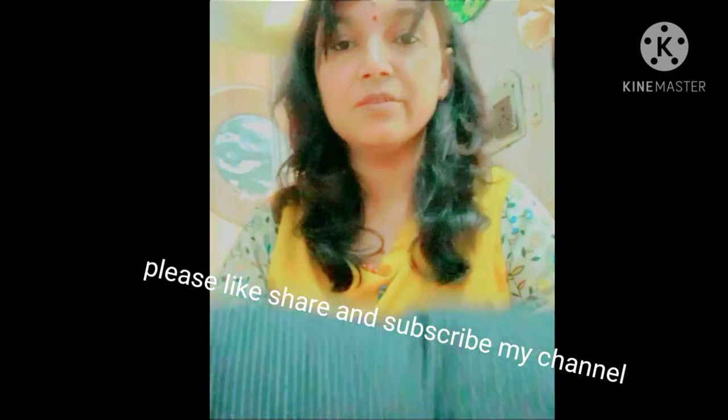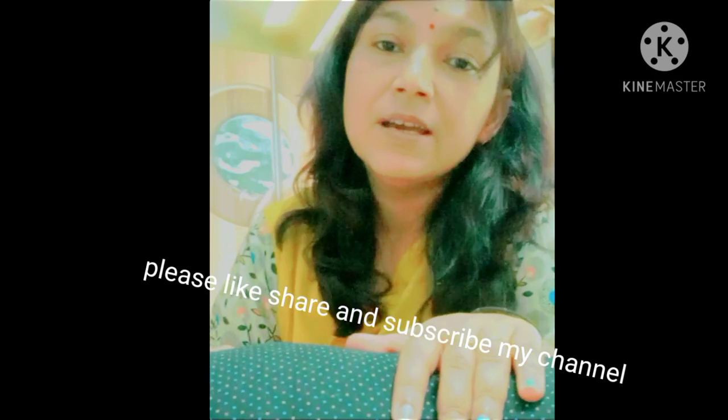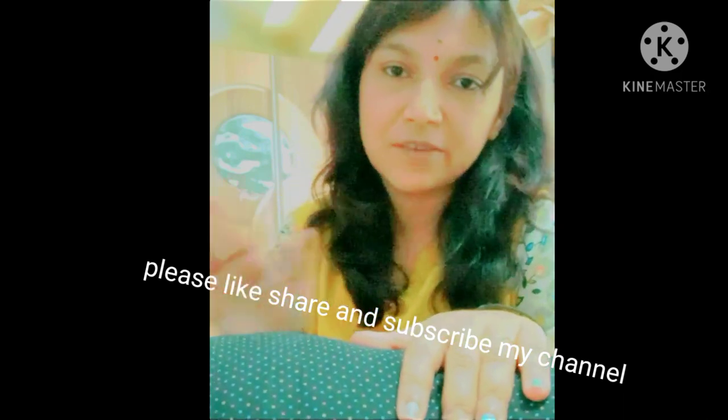If you like my ideas, please go and subscribe to my channel. Thanks for watching. Stay healthy, stay safe — bye-bye!